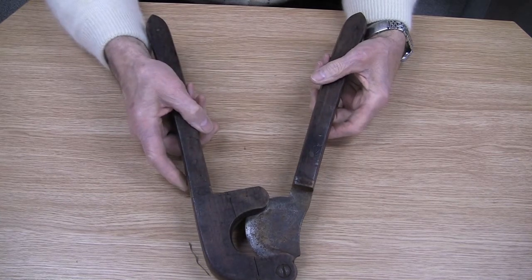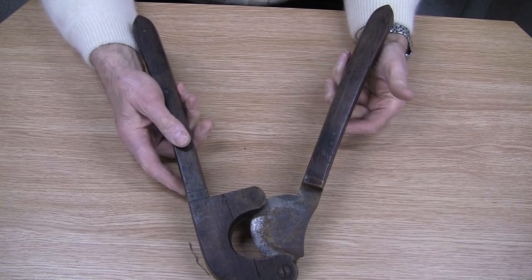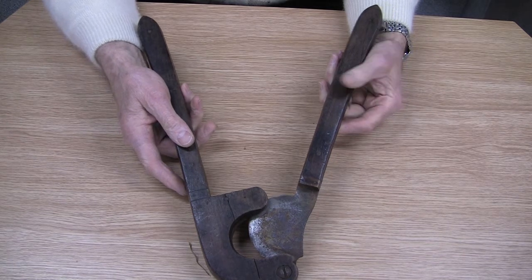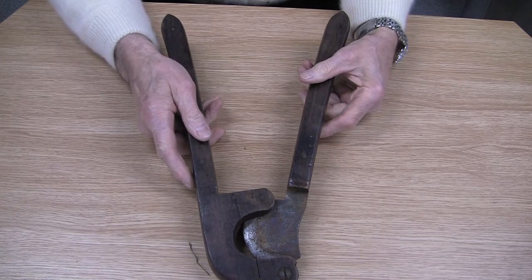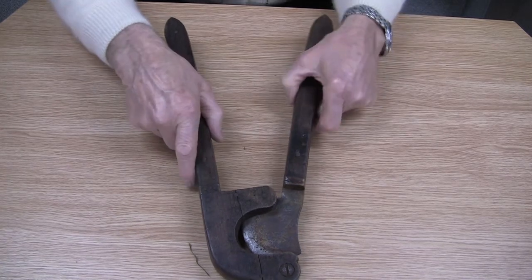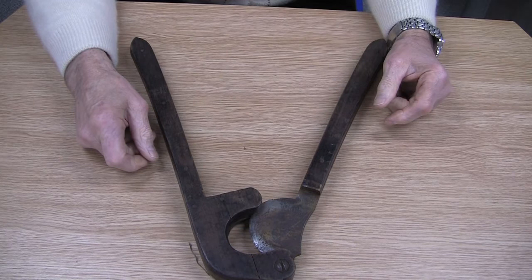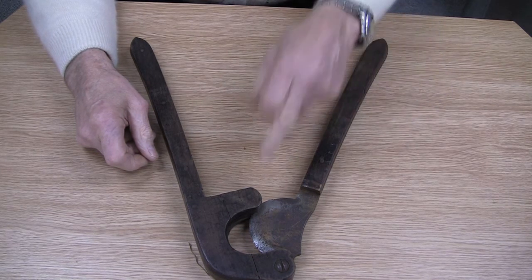This is a docking implement for docking horses' tails, as used possibly before the Second World War and possibly immediately after. This actually came in different sizes depending on whether it was a small pony or a large horse.